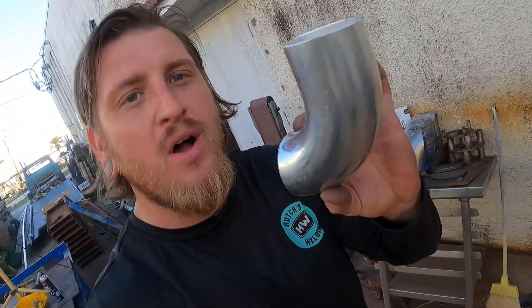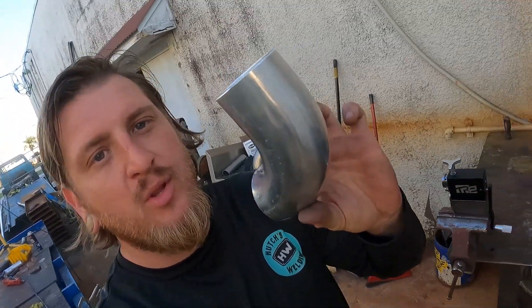Welcome back to Hutch's Welding. Today on Just the Tip Tuesday, we're going to be showing you how to do a little bead roll on a nice piece of aluminum tubing.